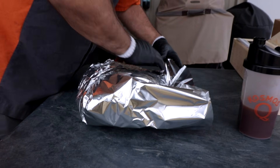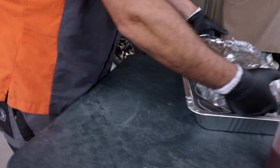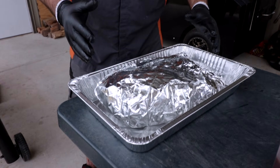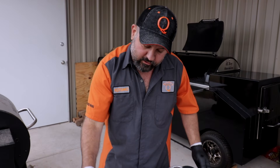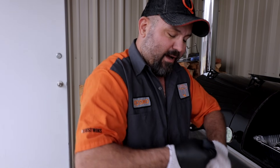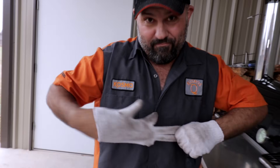Up until now all we've done is cook the color. I always cook in a pan because if there's a tear in the foil I'd rather keep the au jus. You do you, though. Sling that sucker back on, and in about an hour we'll get a probe in it so we can monitor the temperature from outside without opening the pit. Right about now I'm going to throw another log on and get it fired back up.